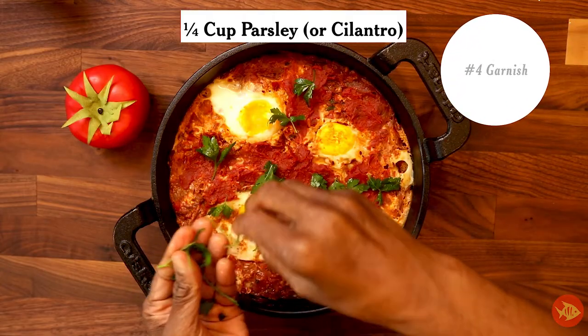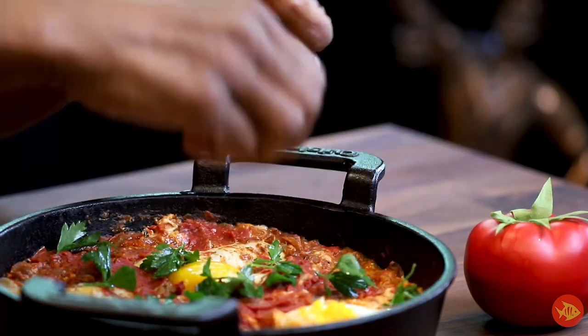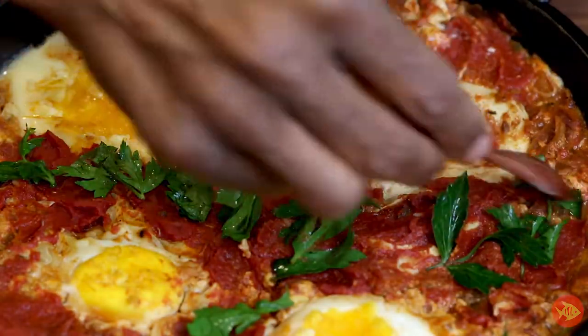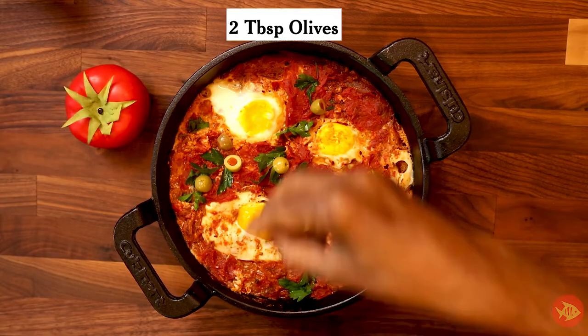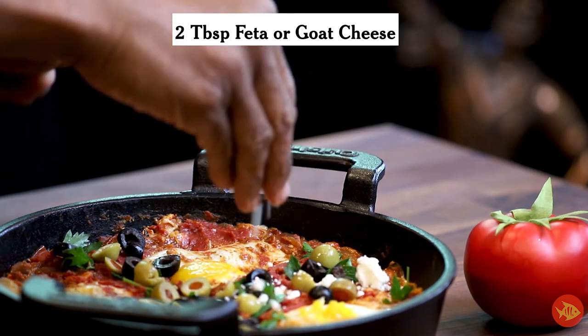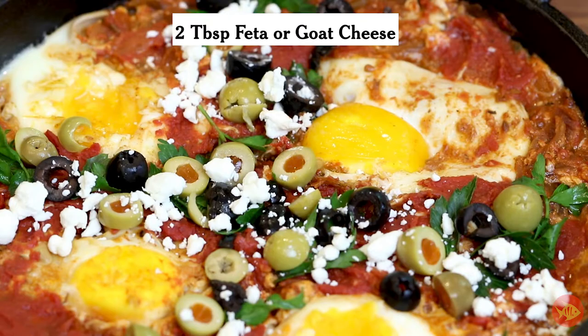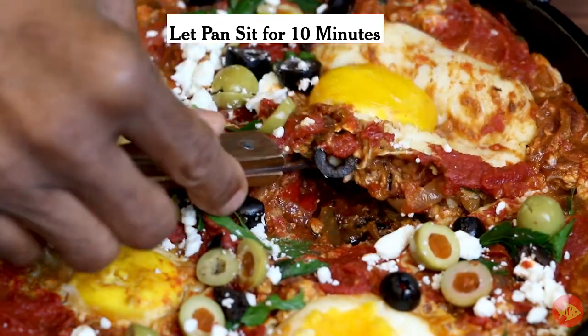Sprinkle in the remaining one-fourth cup coarsely chopped parsley or cilantro, two tablespoons sliced olives, and two tablespoons feta or goat cheese. Let the pan sit for at least 10 minutes before serving.